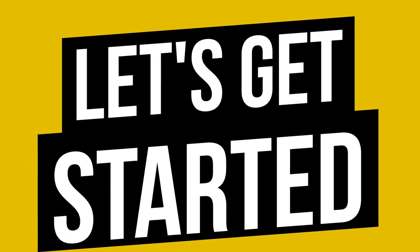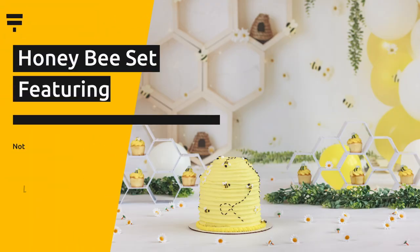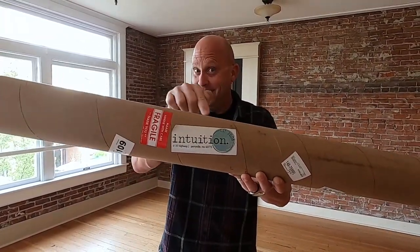Now let's get started with today's behind-the-scenes look at how we built a honeybee set with a brand new backdrop from Intuition Backdrops. I am in no way affiliated with Intuition Backgrounds — I don't receive any commission or anything from sending you guys over there, except the peace of mind knowing that anything you buy from Intuition Backgrounds is going to be solid.